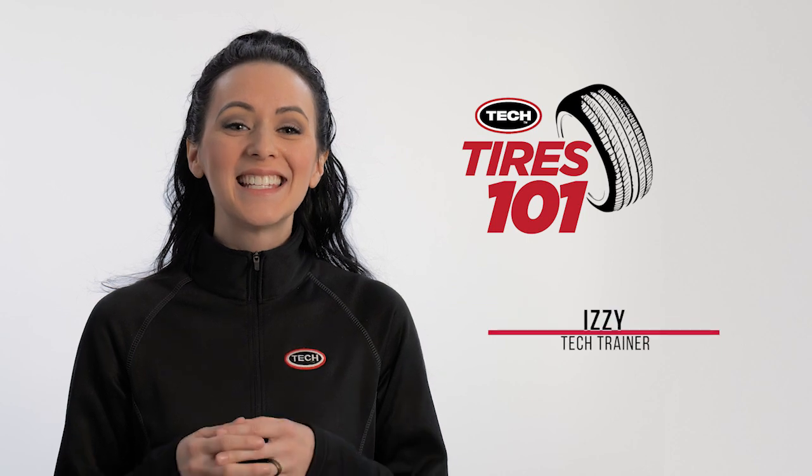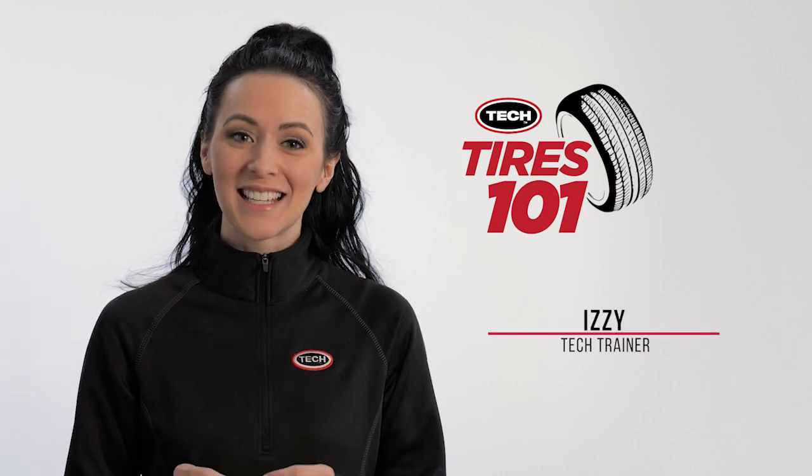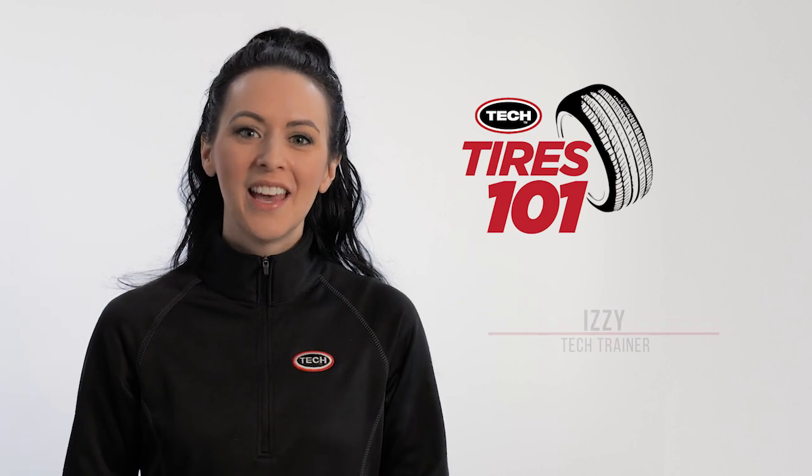Hey, it's Izzy from Tech and today we're going to discuss the basics of tire construction. Knowing how tires are constructed is a core fundamental requirement for any tire technician, so let's get started.